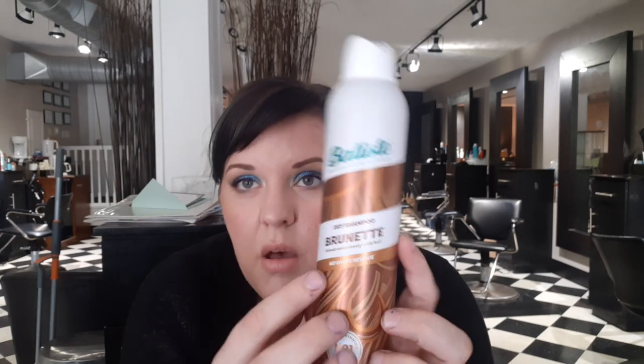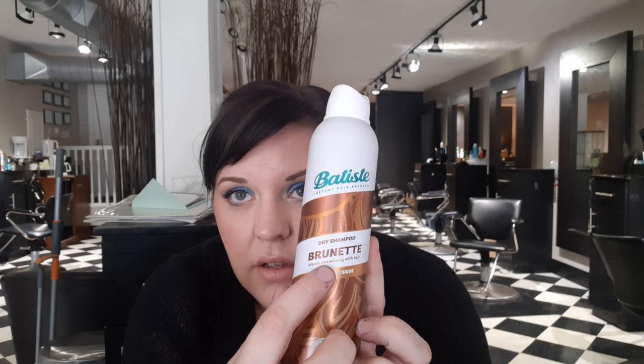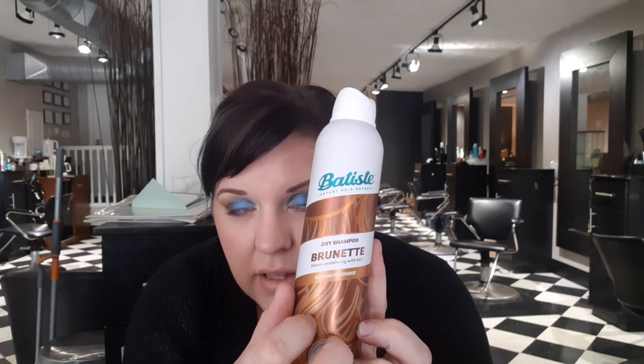I do have some clients who have medium brown, light brown, or dark blonde hair. My favorite dry shampoo for that is also Batiste, but it's the brunette color — it's more for dark blondes, light browns, or possibly medium browns.